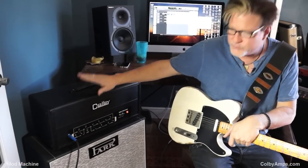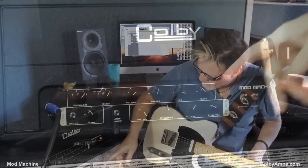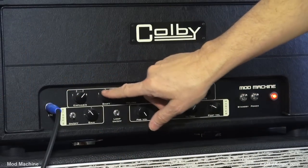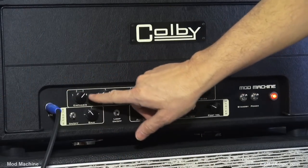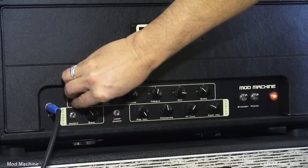So let's run down the controls on this thing. We have an emphasis and shift — there's a four-way emphasis, which focuses on the top end, specifically the bright cap.